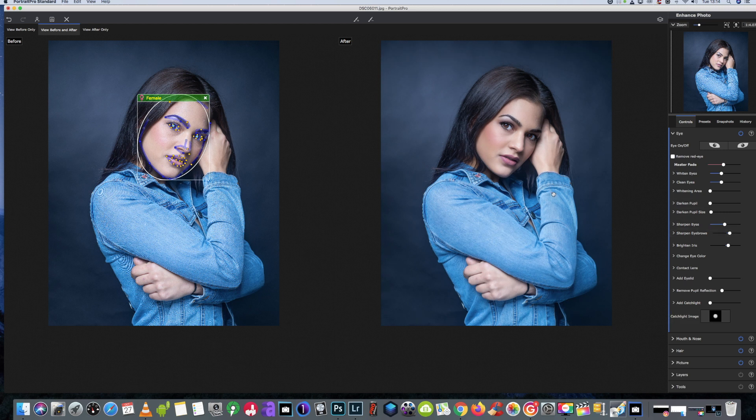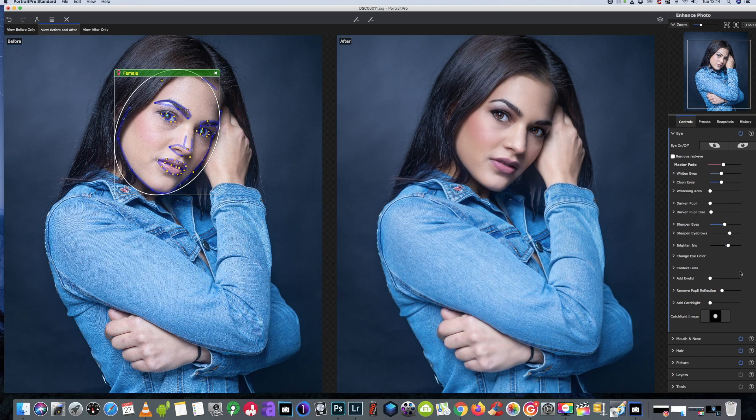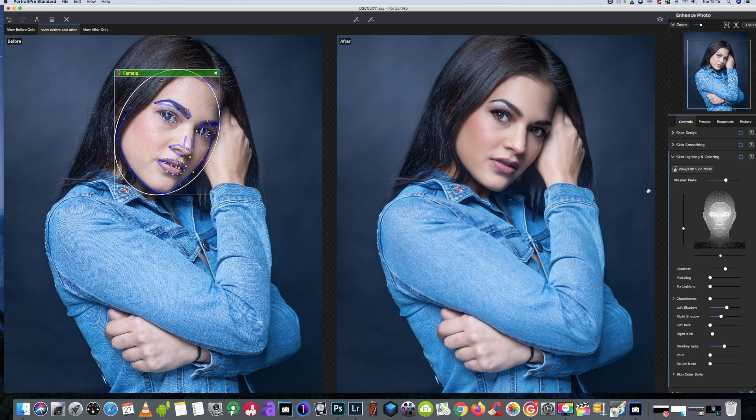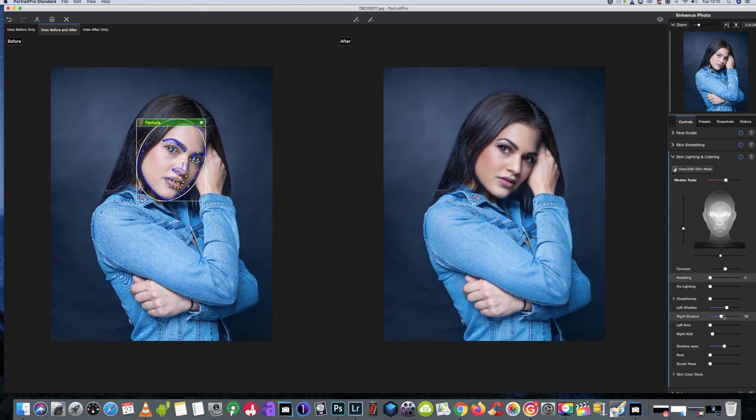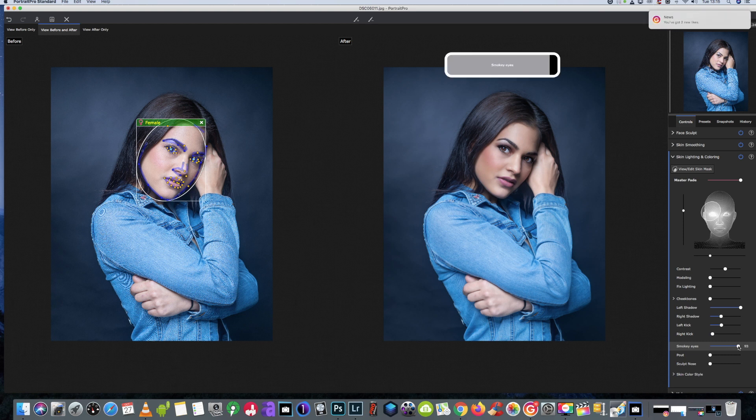I'm happy with the makeover she's had so far. I'm just going to go back up to the lighting and pull the picture back out to its original size. Then we'll have a look at this shadow — I just want a little bit more on the left shadow, since she was being shot from this side. We'll bring the lighting from just over the eye area like so, and the left kick I want just a little bit darker, but we can still see the eye popping in there.